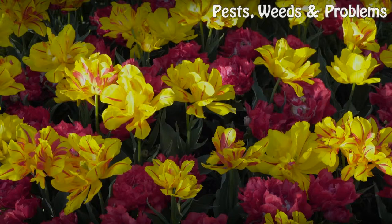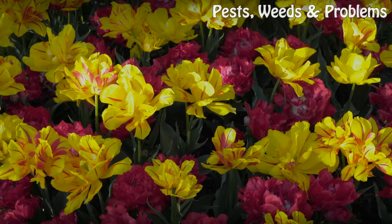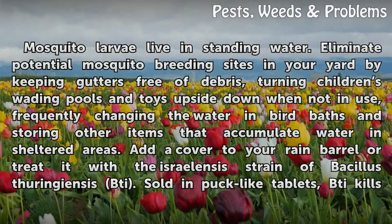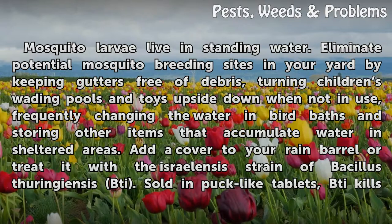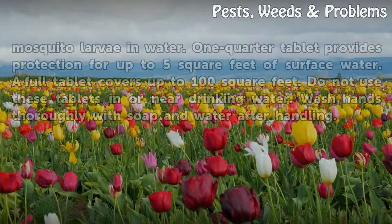Underwater. Mosquito larvae live in standing water. Eliminate potential mosquito breeding sites in your yard by keeping gutters free of debris, turning children's wading pools and toys upside down when not in use, and frequently changing the water in bird baths and storing other items that accumulate water in sheltered areas. Add a cover to your rain barrel or treat it with the Israelensis strain of Bacillus thuringiensis (BTi), sold in puck-like tablets, which kills mosquito larvae in water.